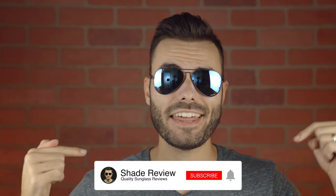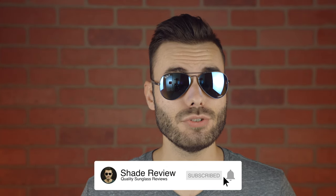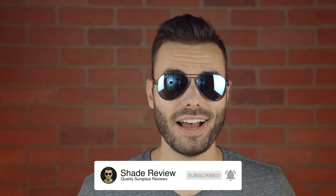I hope you guys enjoyed this video. If you did, make sure to give me a big thumbs up below, and of course make sure to hit the subscribe button so you'll be notified when I release a new video like this one to my YouTube channel. Thank you all so much for watching, and I'll catch you guys in the next one.